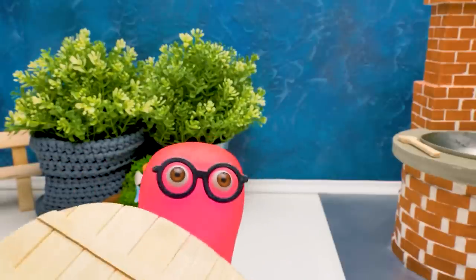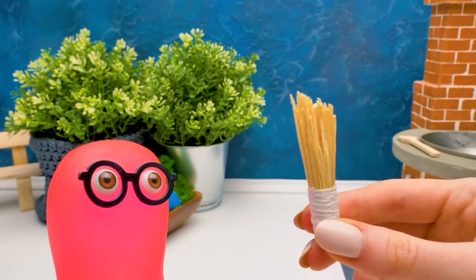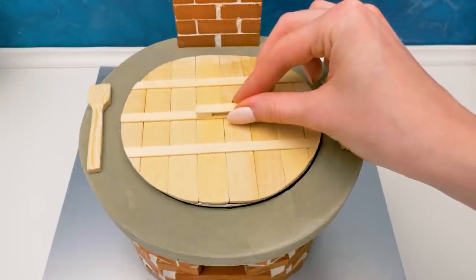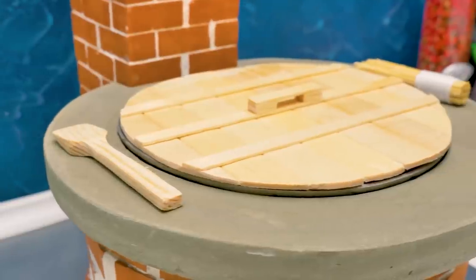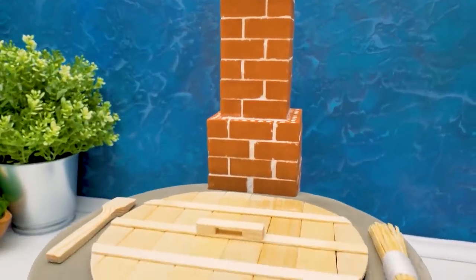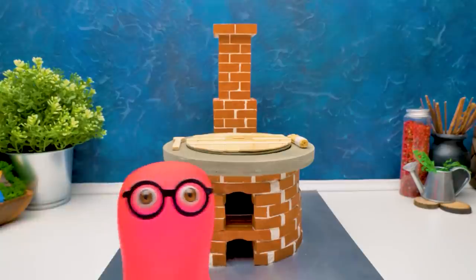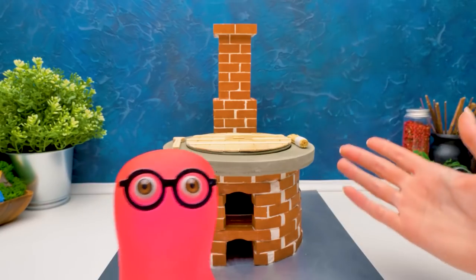I made one more thing! This is a special lid! It's amazing! And I made a brush! Check out our cute little tools! The lid fits nicely! I also prepared the firewood! Everything must be perfect! So let's test our stove!